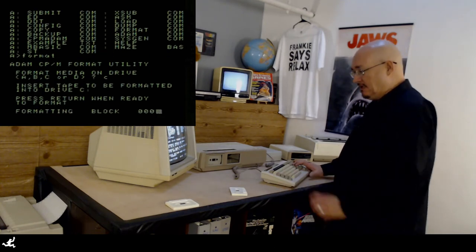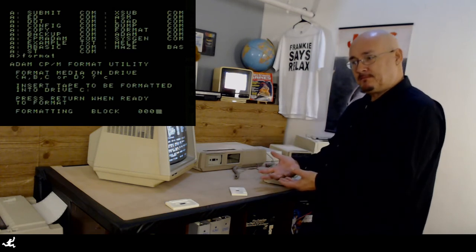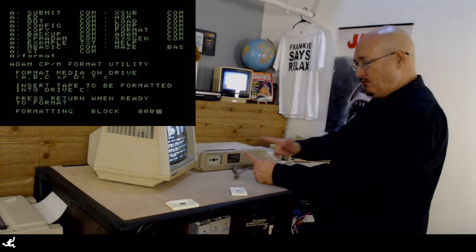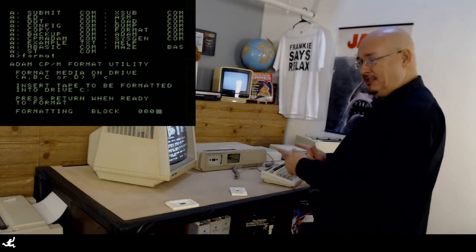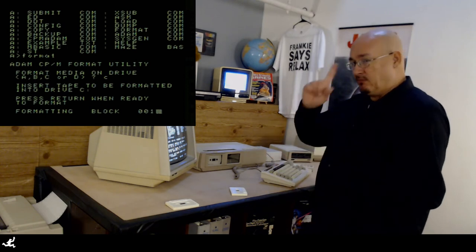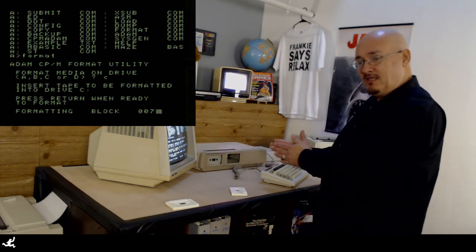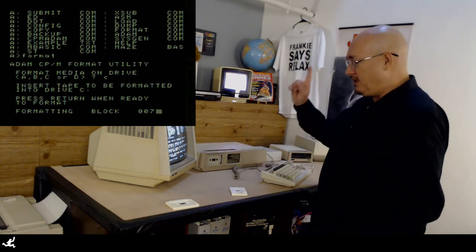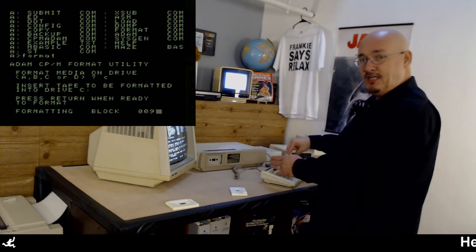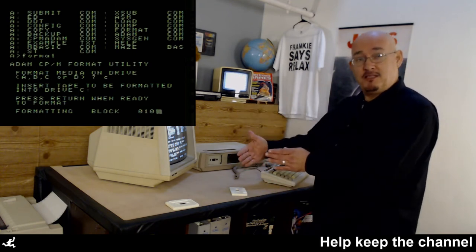Press format when ready. Now it's rewinding to find block 0 — block 0 is at the center of the tape. On one side of the tape you have blocks 64 through 127, then block 0 through 63. On the other side of the tape you have blocks 128 to 255. The reason for this is that the directory, which is on block 13, is always right at the center of the tape, so you don't have to fast forward or rewind the whole tape — it's at half the tape. On the back side it could be 192 to 255 then 128 to 191, which makes more sense.